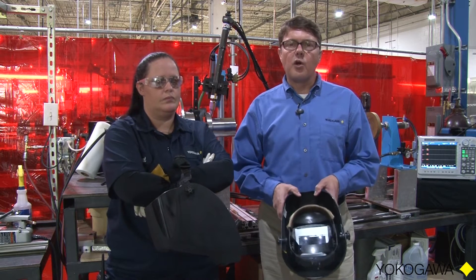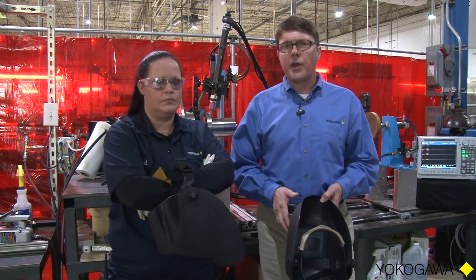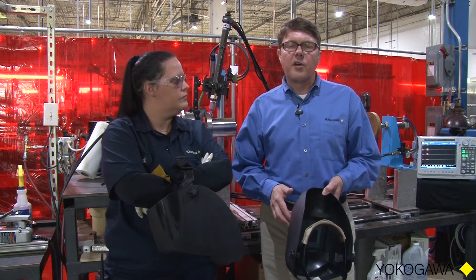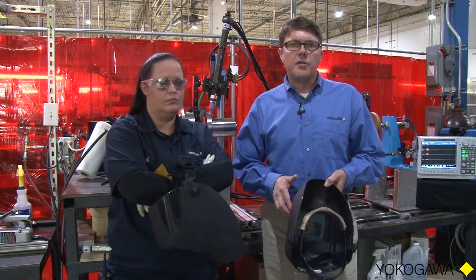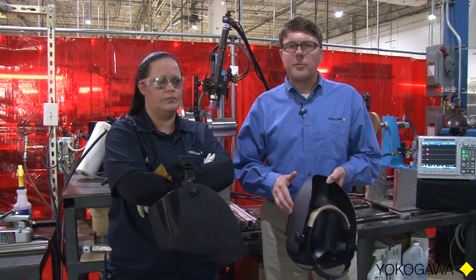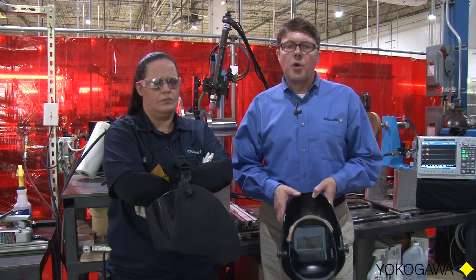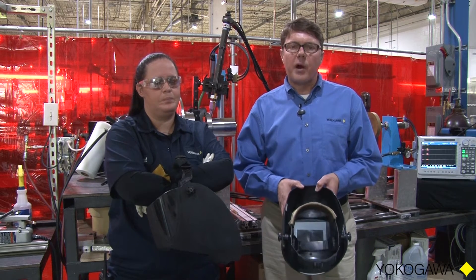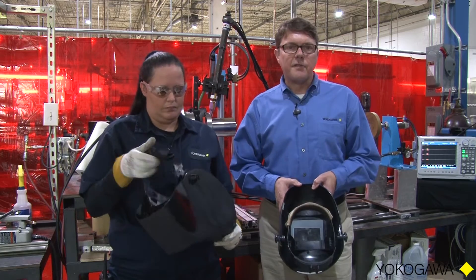I will make these measurements while the welder is operating as Rachel welds for approximately 20 to 25 seconds. At rest, the welder is consuming approximately 450 watts and 8,700 volt amps. The power factor at rest is approximately 0.1 or less. My very next step while Rachel is welding is to take each of these measurements at the input of the power supply of the welder and display them on the screen of the DL850.